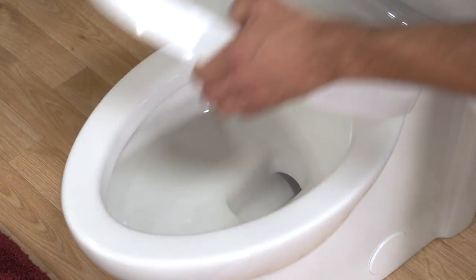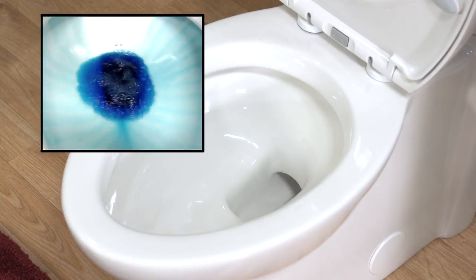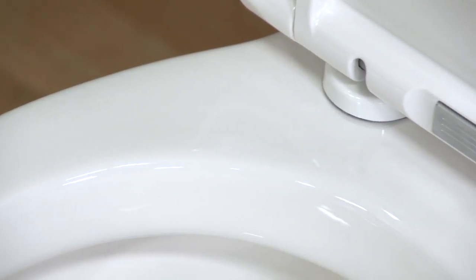You'll spend a lot less time cleaning this toilet too, thanks to its power wash rim, which scrubs the bowl with every flush, a large water surface area, and its exclusive EverClean surface. This permanent finish inhibits the growth of stain and odor-causing mold, mildew, and bacteria to help this toilet stay cleaner longer.